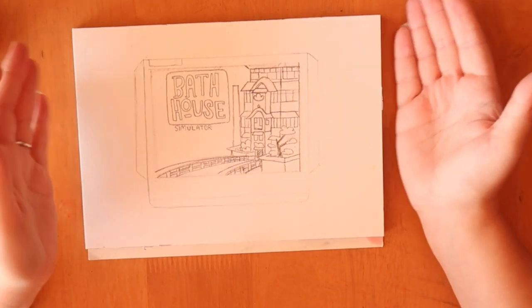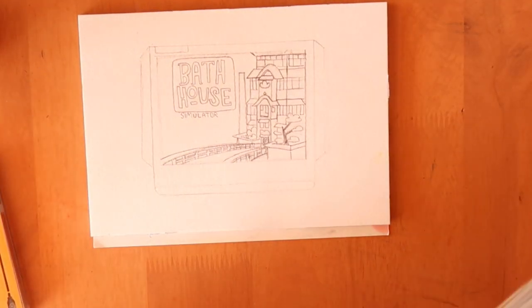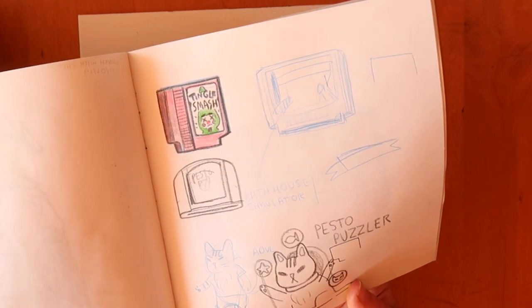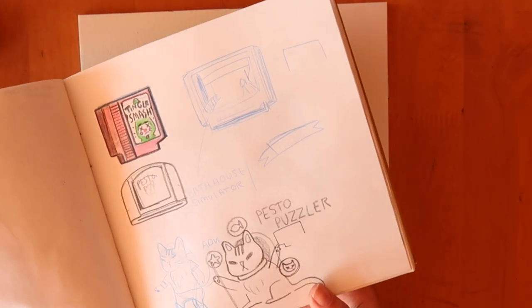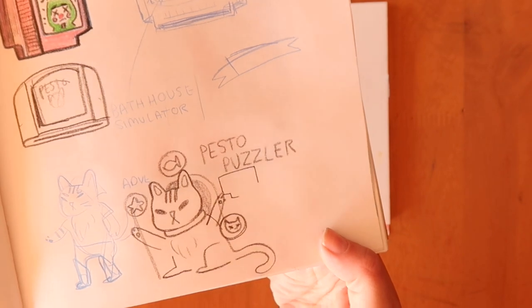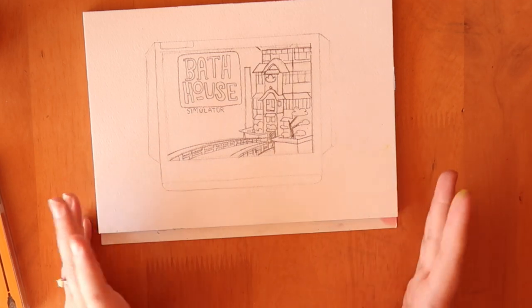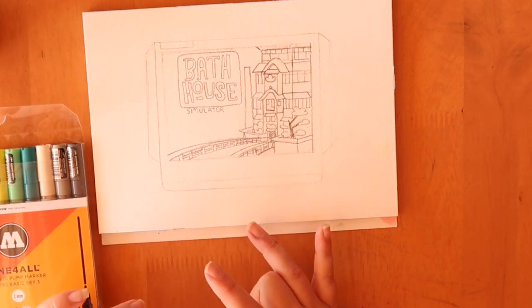What I've drawn here is a game that I would love to play, because of all this E3 stuff coming out I was thinking of different games. I had one called Tingle Smash - if you know the Zelda universe there's a character called Tingle, and it's a family joke that we all hate Tingle because he steals all your rupees. Then I thought I would do a pesto puzzler game, but then I settled on Bathhouse Simulator. My main concern is that I've used a graphite pencil and I'm not sure how the paint pens react to it, so I'm going to do a quick test.